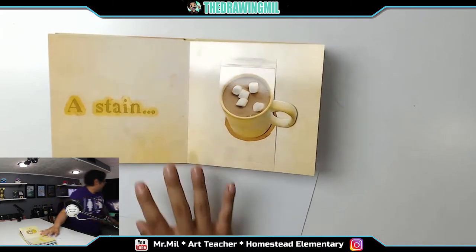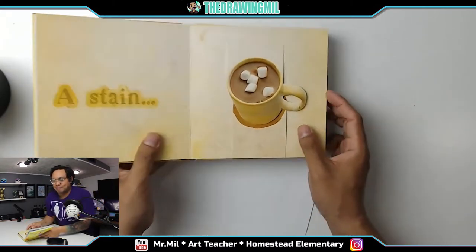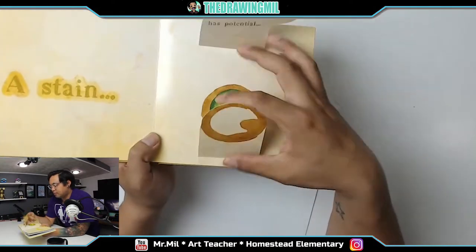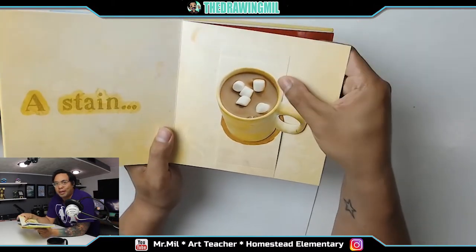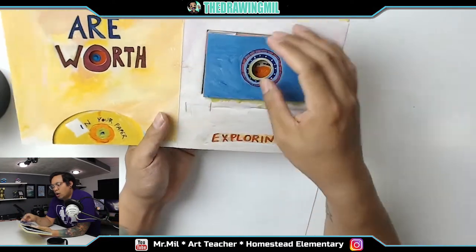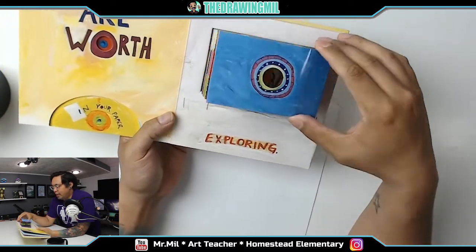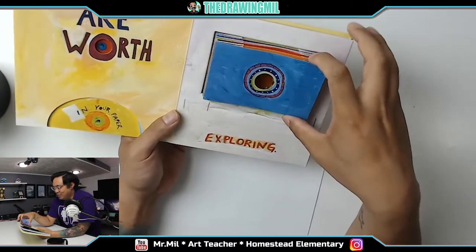Okay, next page. These pages are thick. A stain — speaking of stains, I've got my coffee — a stain has potential. If you play with its shape, that's kind of neat. Holes in your paper are worth exploring. Oh, that's kind of cool — check that out. I don't know how to make this, but that's pretty neat. Really cool!